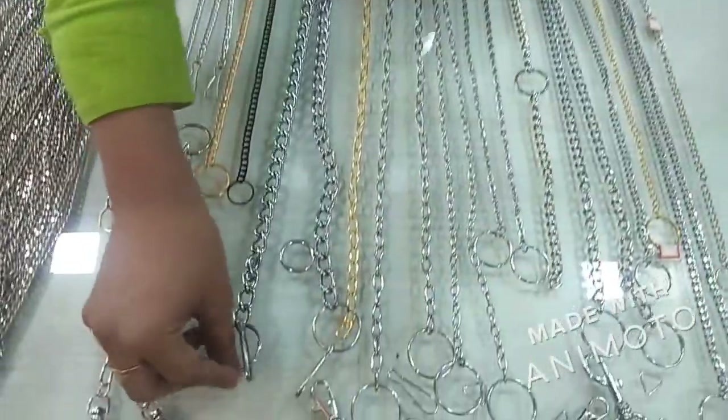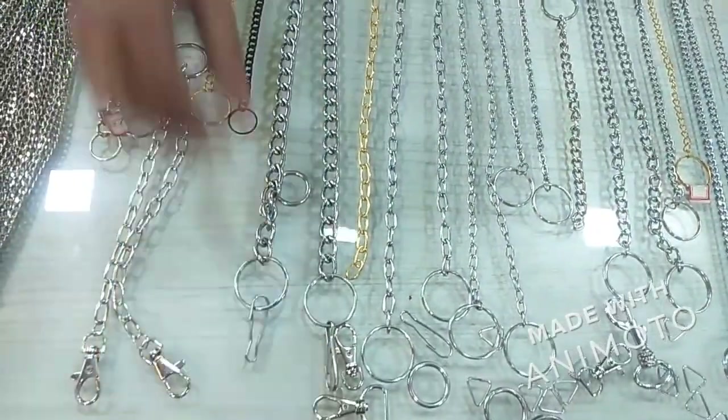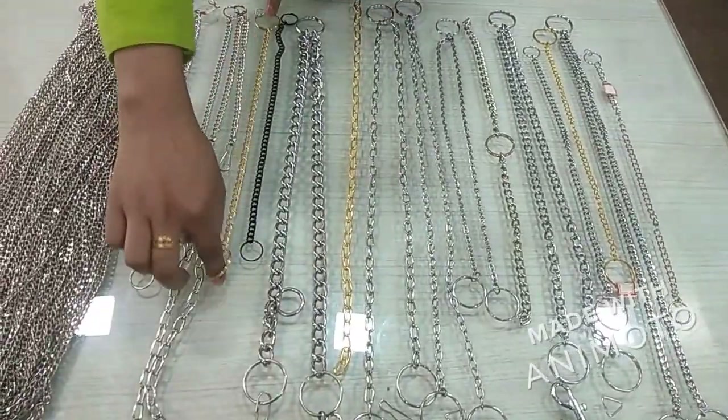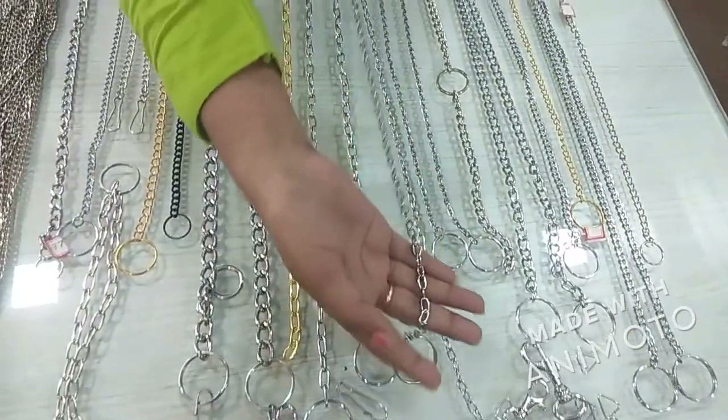This is a small chain. This is a fitting. There are two rings here. There is a lanyard and one ring here. There will be a fitting. There are two rings. There will be three rings. Look at this chain.